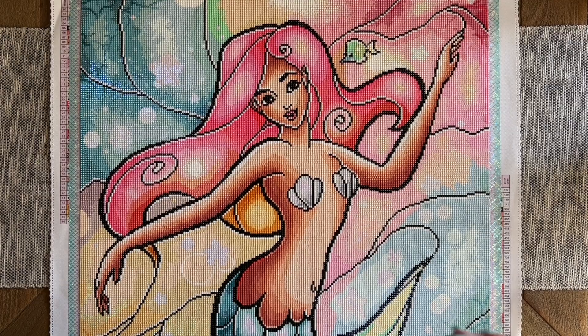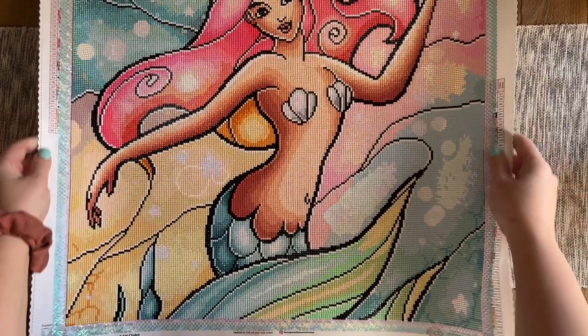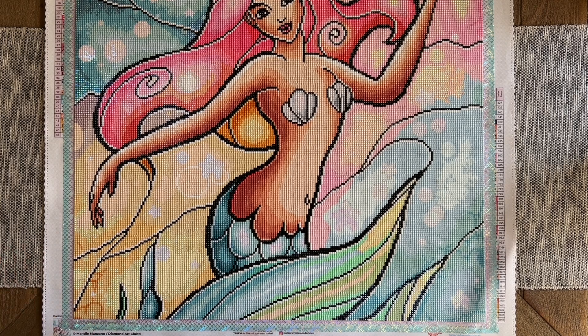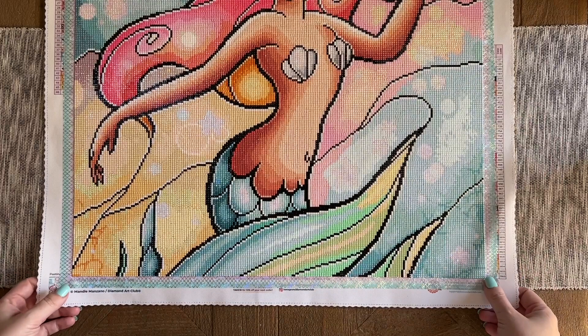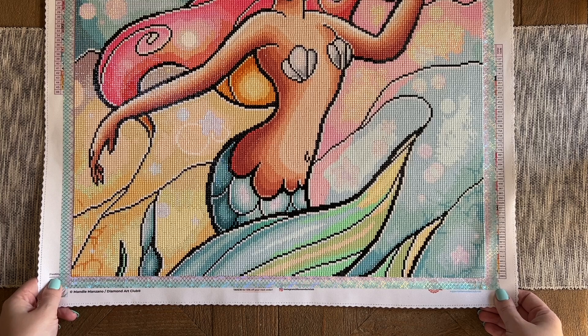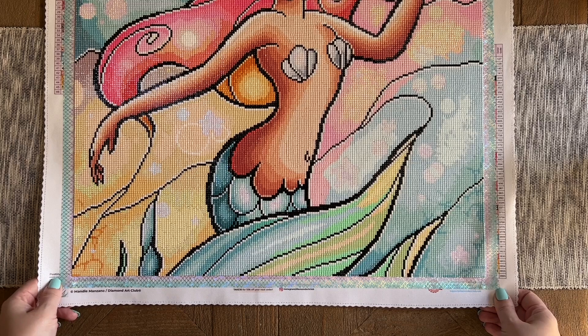This was such an adorable kit to work on. It is my — I think my 70-something finish of the year. I started on this kit during the live that I did with my friend Lindsey over at Emeralds and Fairy Lights. We did a countdown live for Diamond Art Club's fourth anniversary celebration. This is one of the kits that had been sent to me as a sneak peek, and I thought it would be so fun to work on during that live with everyone.